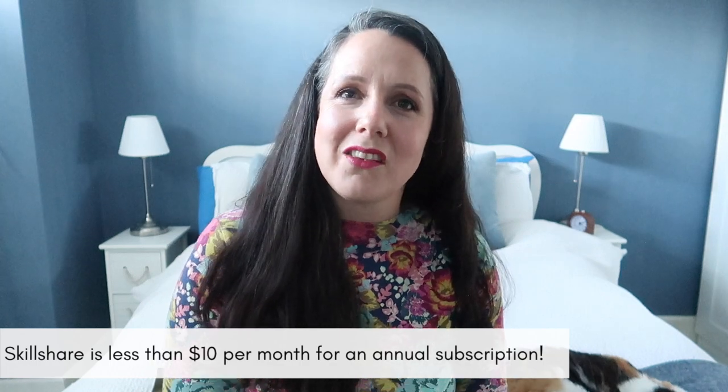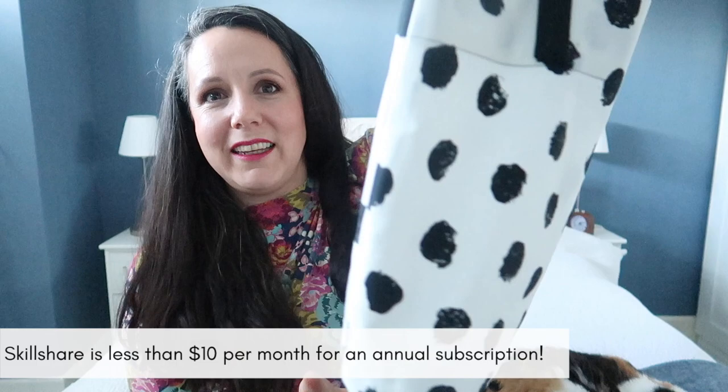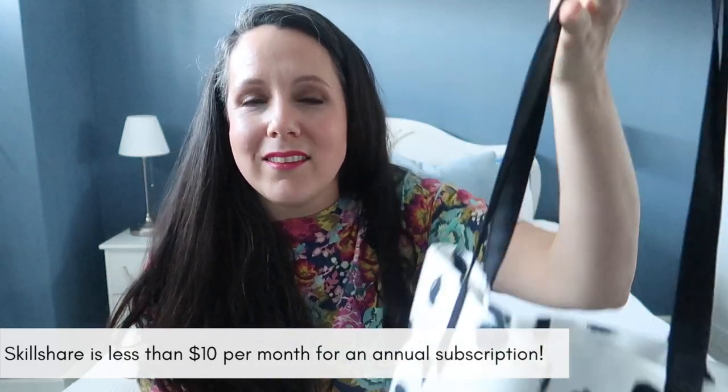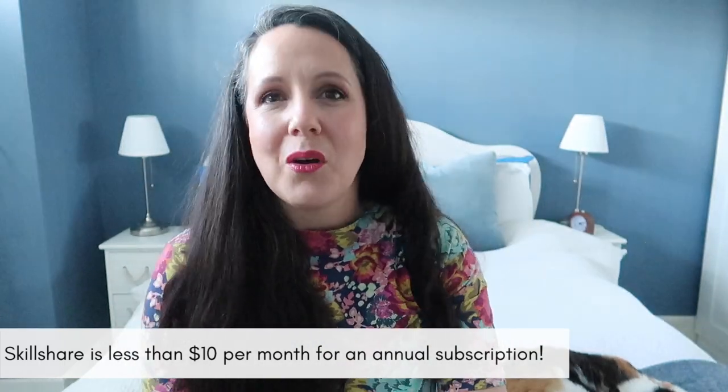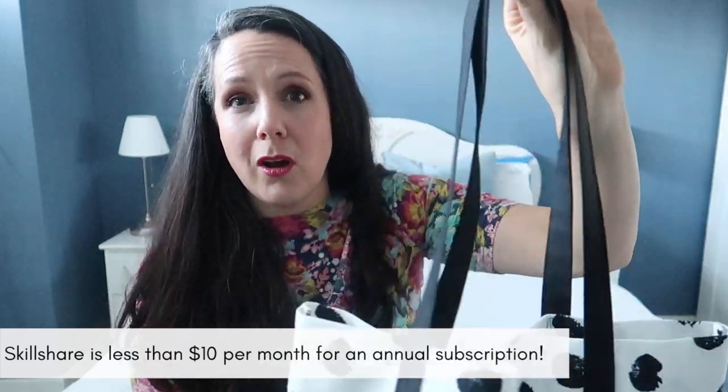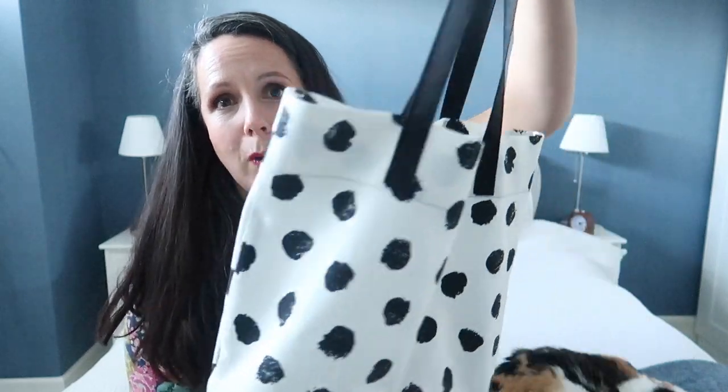I actually used one of the Skillshare classes to sew up this really gorgeous tote bag with some of my wax canvas and plain canvas. It's the class by Ellie Lum called the Portsmouth Tote — a beginner-friendly sewing class. It's not exactly the same as the class because she uses leather straps and all wax canvas, but I used the basic dimensions. Ellie Lum also has the Oberlin Tote which is a bit more advanced and that might be on my to-make list very soon.